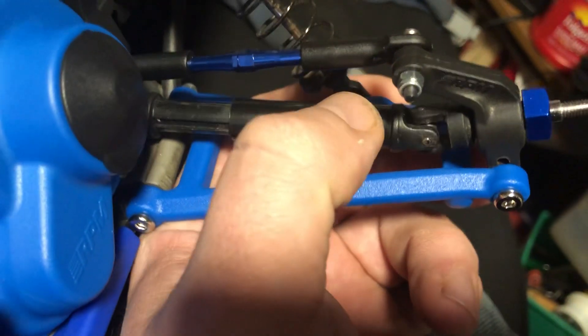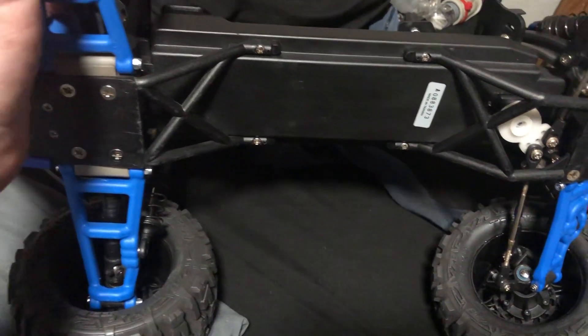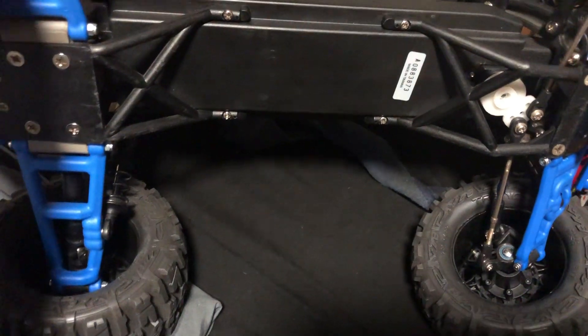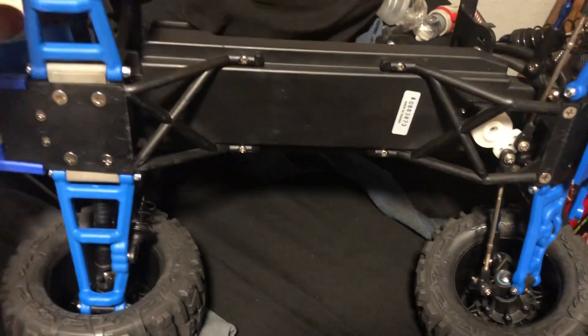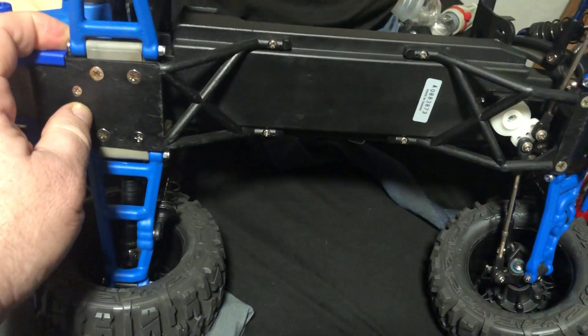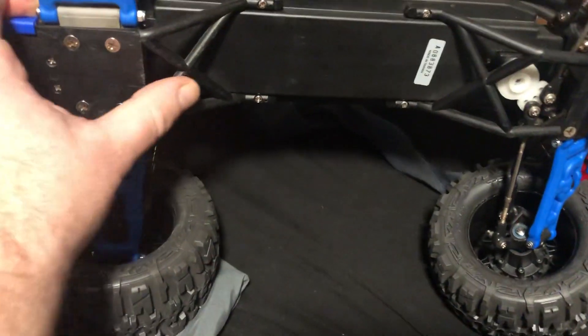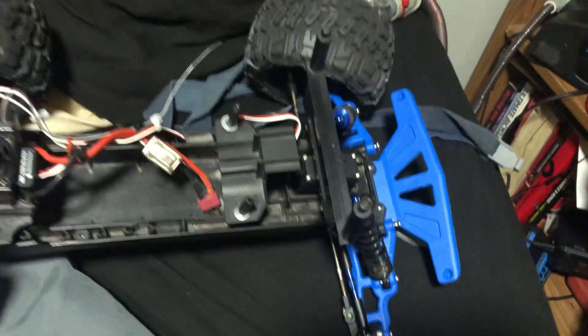You can still break the chassis on these. There used to be a company that made a chassis brace for these, and RPM's skid plates also helped prevent that — unfortunately they no longer make them either.